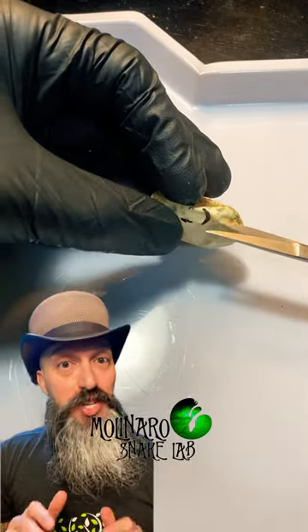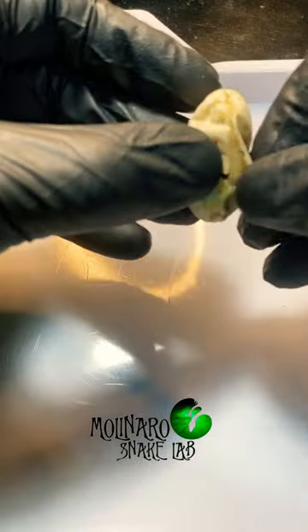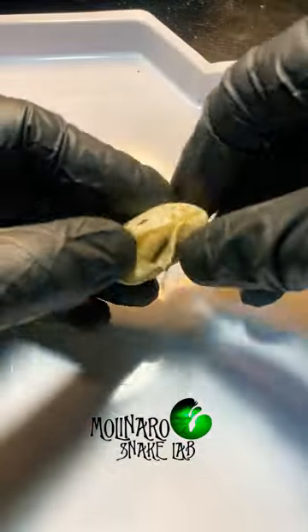The first thing I'm going to do is remove the shell. When these eggs go bad, everything inside solidifies, and it's almost like a hard-boiled egg. Now that the egg is sliced open, I can start peeling off that shell, and the shell peels off quite easily.